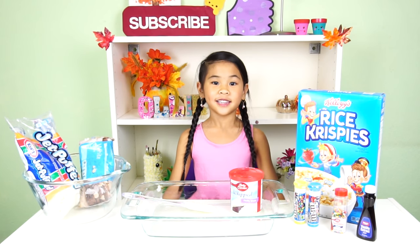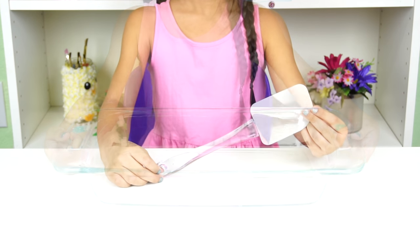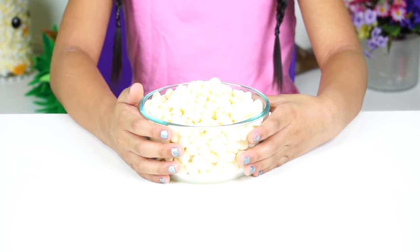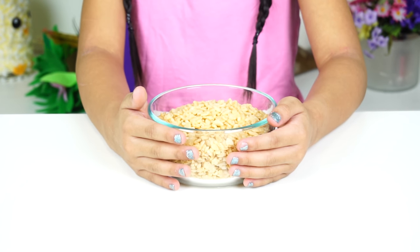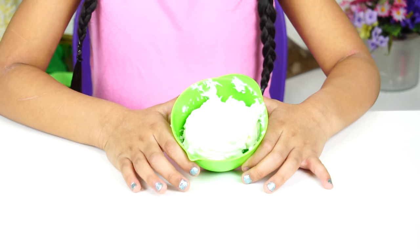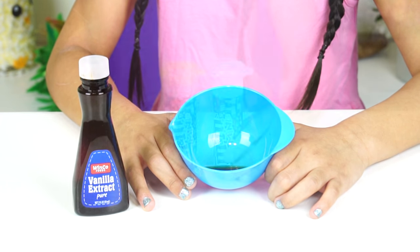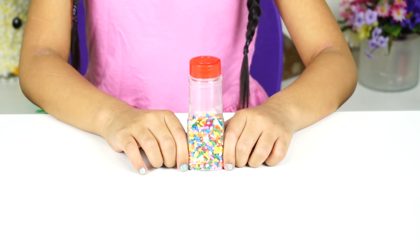Today we're going to need a mixing bowl, a baking dish, a spatula, 12 ounces of white chocolate, one and a half cups of Rice Krispies, one and a half cups of mini marshmallows, half a cup of whipped icing, one teaspoon of vanilla, two tubes of mini M&M's, and rainbow sprinkles!